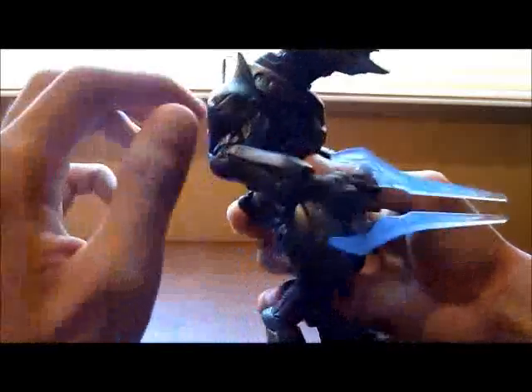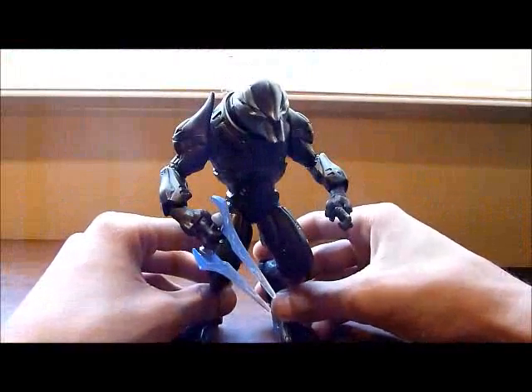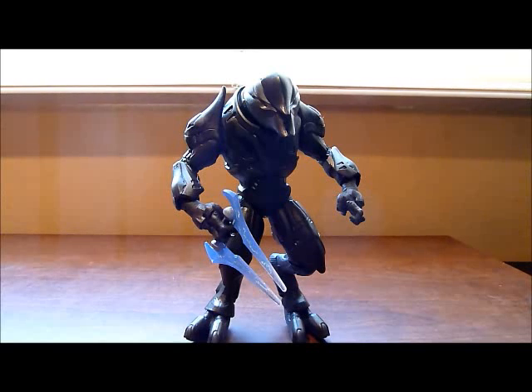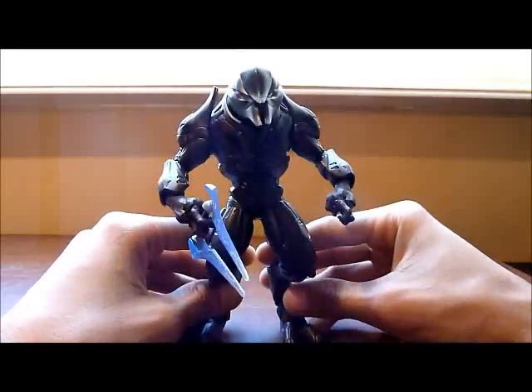What I first noticed on this figure is the color — it's really, really nice. If you put it in an illuminated place like right now, it looks very shiny, although the color is a little pale. In the game I see the Elite Spec Ops as having a brown color, but this figure is more of a black, sort of gray color. I tried to find a little bit of brown but I don't think so. The figure is really, really nice though.